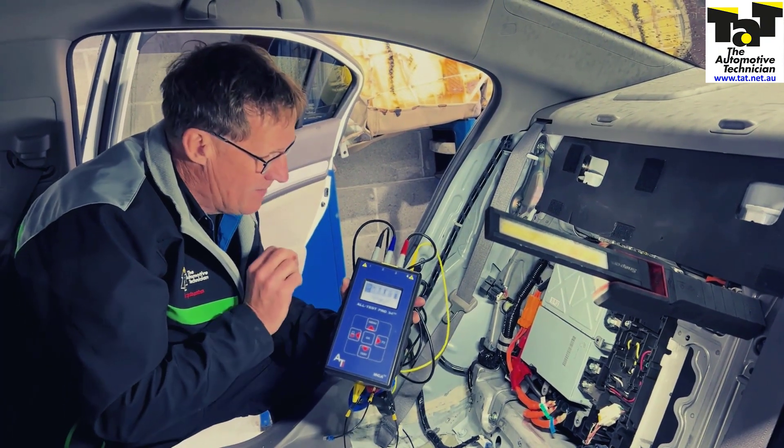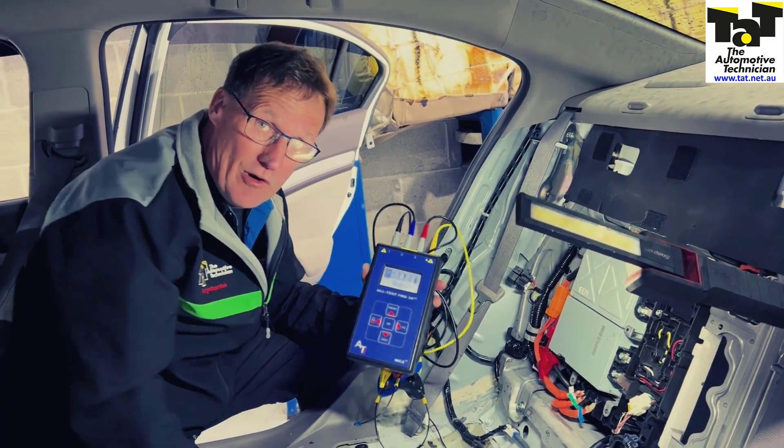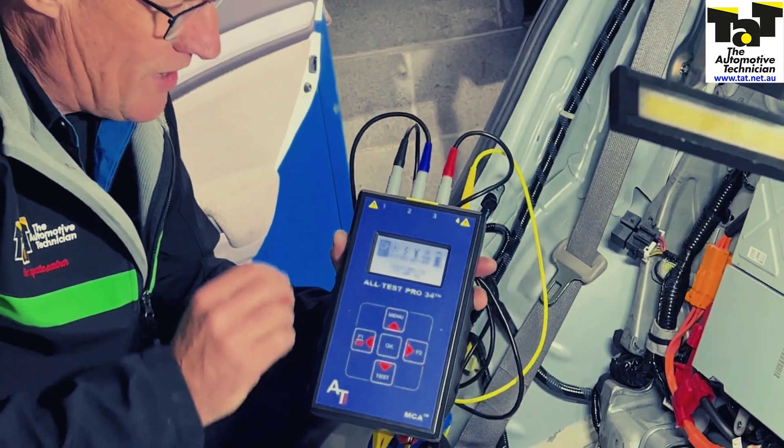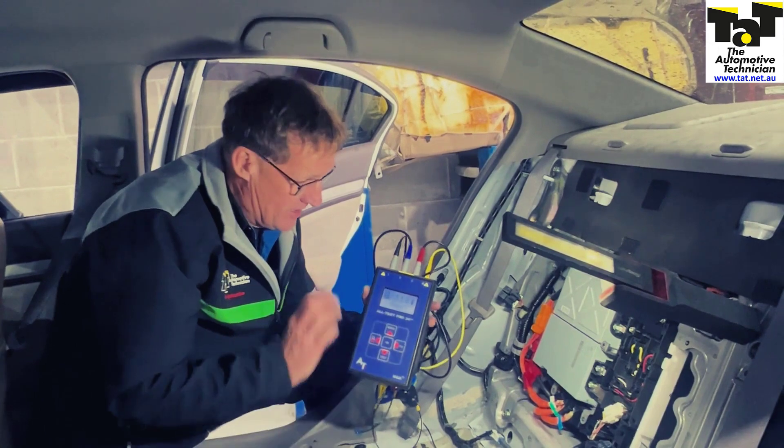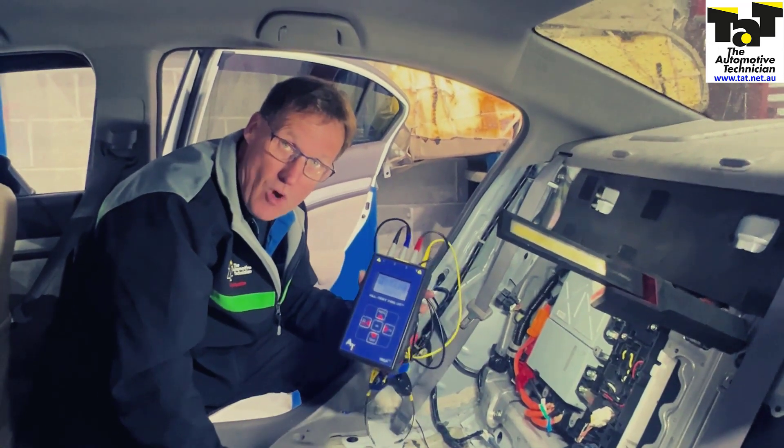It's not a cheap piece of equipment, but it's going to be one of the bits of equipment we'll use in our EV and hybrid training in early 2024. It will also be available for loan for any of our EV and hybrid network members that have a car that may potentially have a motor problem.